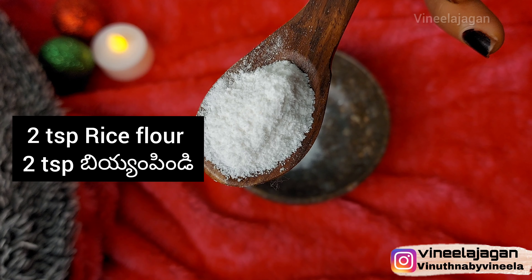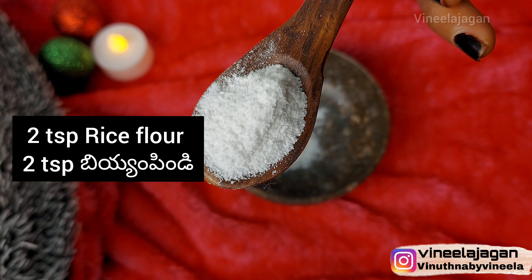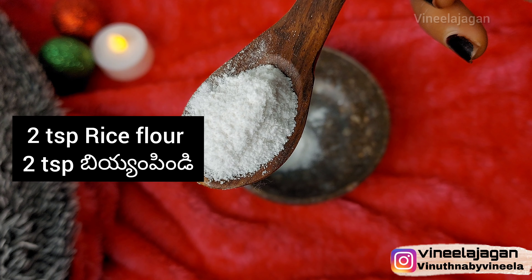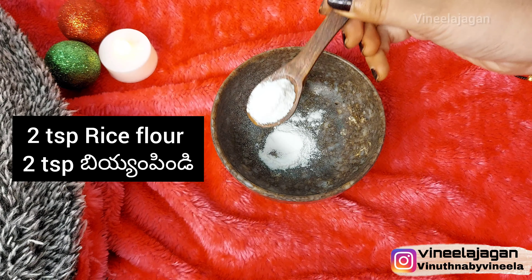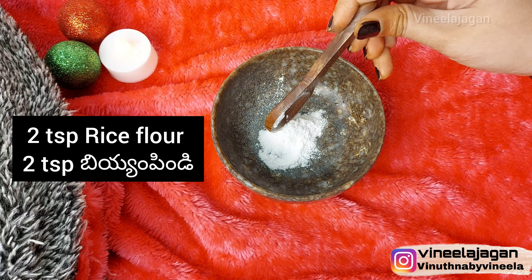The first and main ingredient is rice flour. It will remove dead skin as an exfoliator and it will brighten the skin.